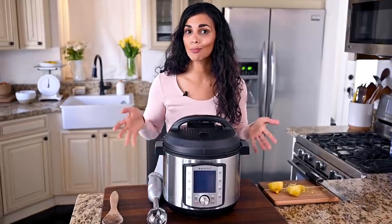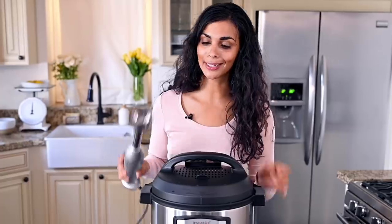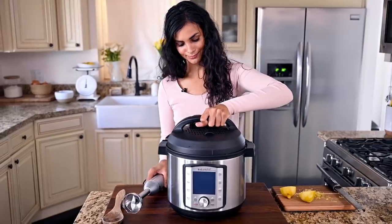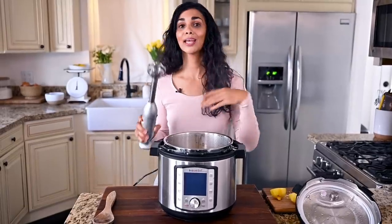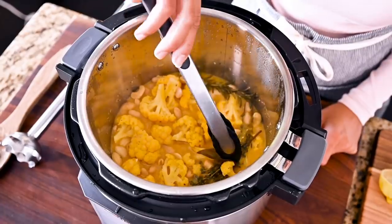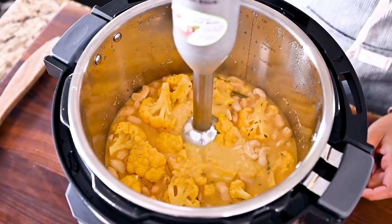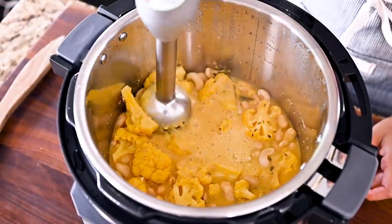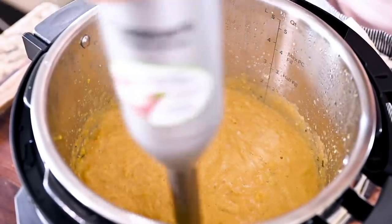The only thing left to do is blend up the soup. If you've got an immersion blender, go ahead and directly blend it up in the pot. If you don't have one, you can transfer the soup to a stand blender — just scoop out the whole herb sprigs first. An immersion blender makes this a very easy one-pot meal that's great for cleanup, but if you want a really silky texture, I recommend using a stand blender.